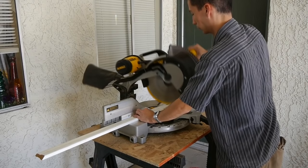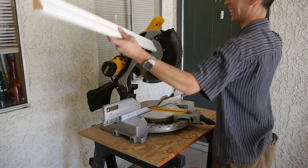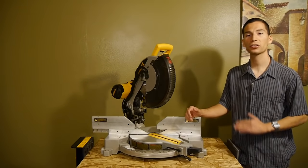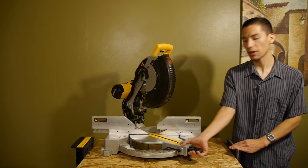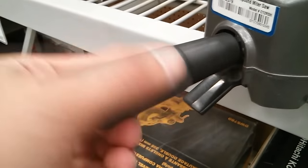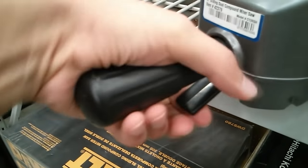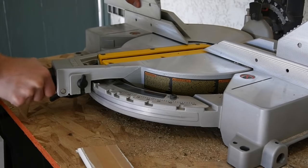One thing I really enjoy about DeWalt miter saws like this one is the cam lock handle — it clamps down to lock and you just pull it up to unlock. This saves a lot of time when switching angles, as you don't have to twist to tighten or untighten a knob like other miter saws require. This really saves a ton of time, especially for jobs that require constant angle changes like trim work.